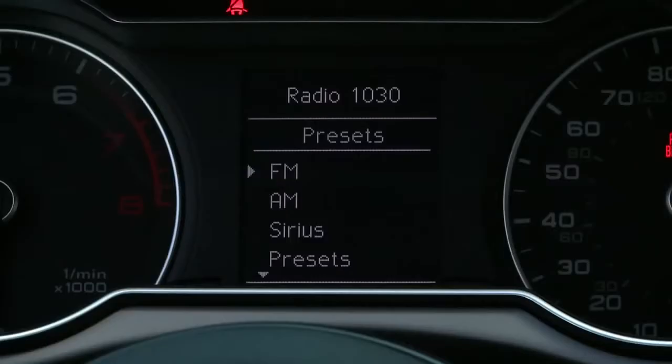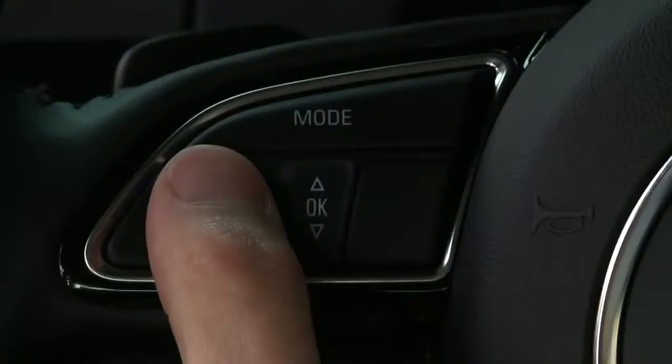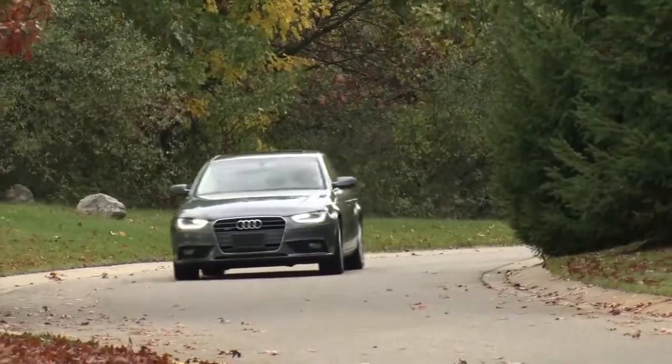On the left, the mode button allows you to select media functions and your station presets. Use the left thumb wheel to scroll to your selection and press it to select, so you never need to take your eyes off the road.